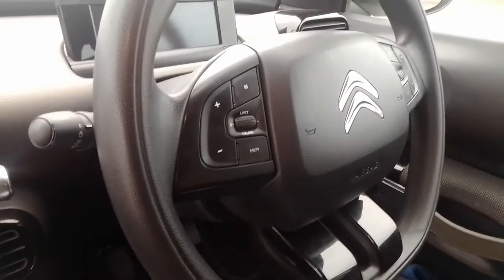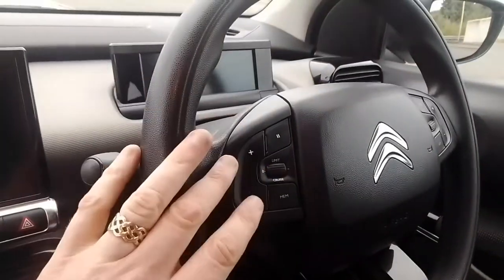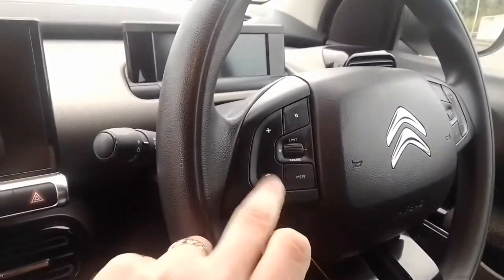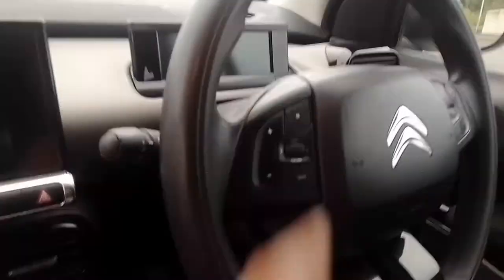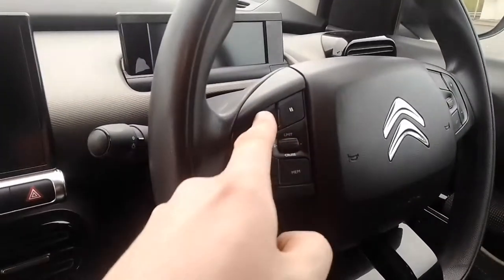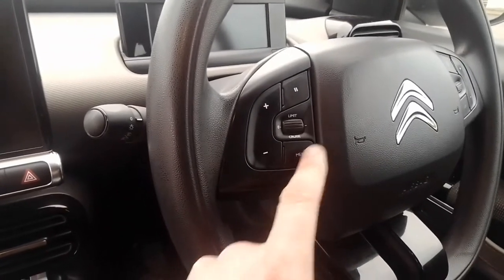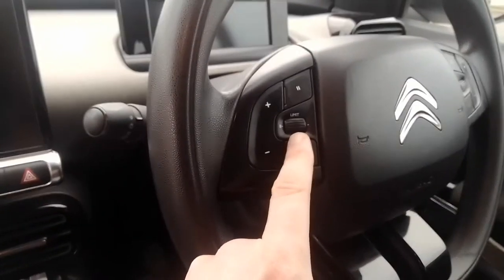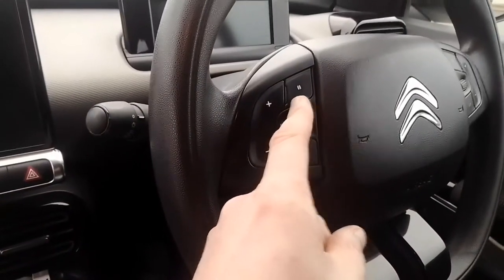Moving around to the other side of the steering wheel, you have your cruise control — which is a bit confusing because it's got the same plus and minus as the stereo controls. I've hit it many times trying to turn the volume up. So this sets speed, this decreases speed, there's memory, a speed limit setting, and you can also have a speed limiter, plus a pause button to turn cruise control off.